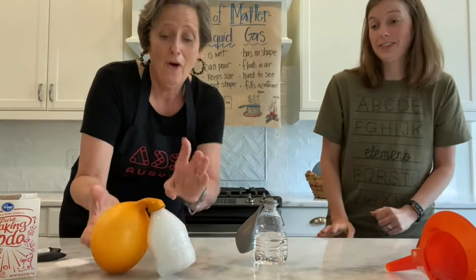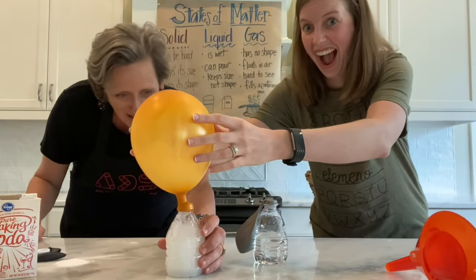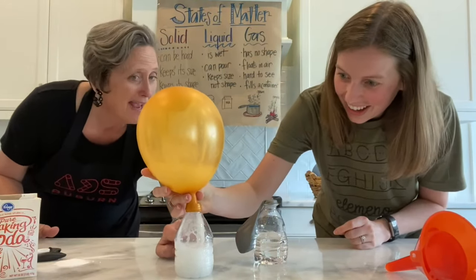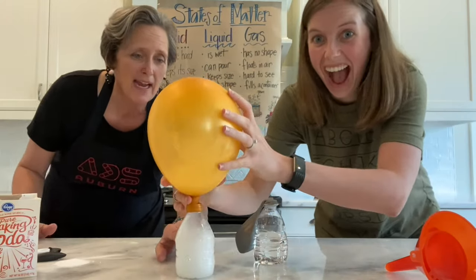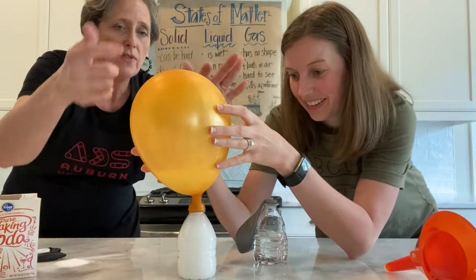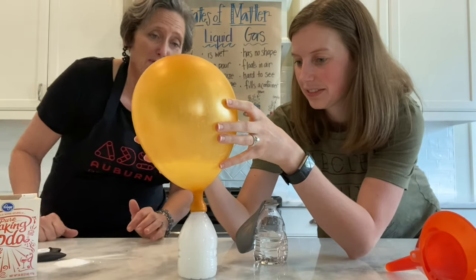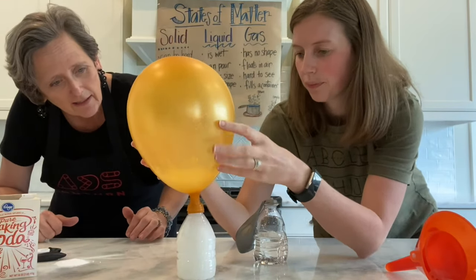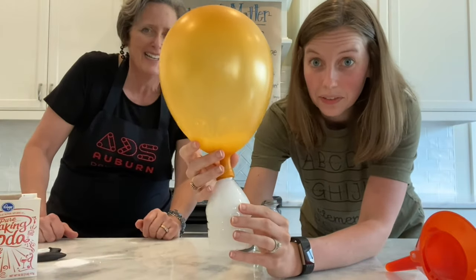Whoa! Look at the balloon — oh my gosh, that's awesome! Look what's inside it. What is that? It's a state of matter. It is gas! I love it. And it made our balloon blow up. The gas is being caught in the balloon — in its container. I don't think it'll bust. Look at all the bubbles in there. Look at all that gas. That was very cool!